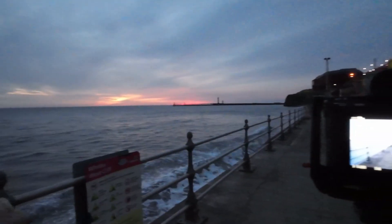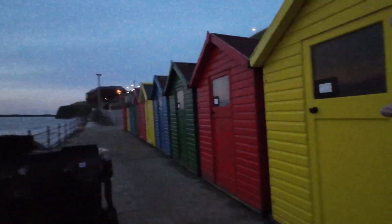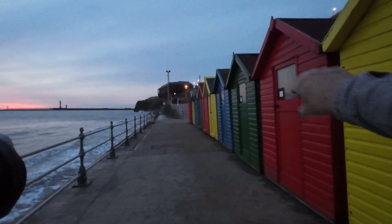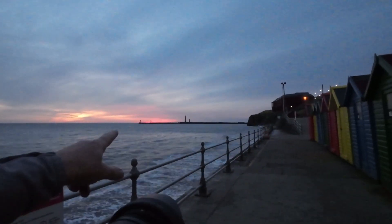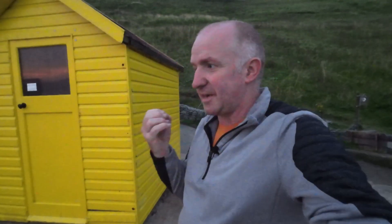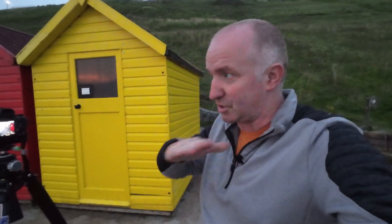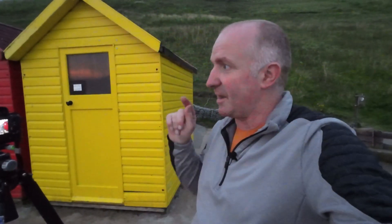I've got the railings coming from the left hand side of the frame all the way across. I've got these beach huts - I've come more in the middle because I want to get more of these beach huts in with the colours. There's a touch of yellow on this one coming in, but it goes red, green, blue, yellow, alternating all the way down. I want to try and get a bit of the pier on the left hand side as well. It's a nice long exposure - I'm on f16, ISO 200, and it was a 30 second exposure so it just made the water like a mill pond.